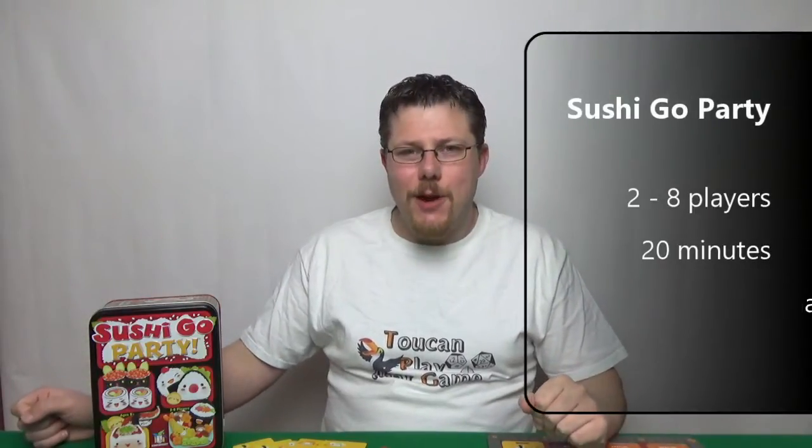Hey there Internets! I'm Michael and today on 2ComplioOutGame we're gonna be reviewing Sushi Go Party by Gameright.